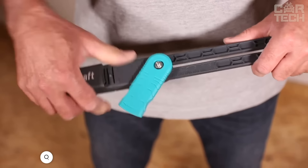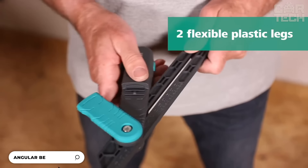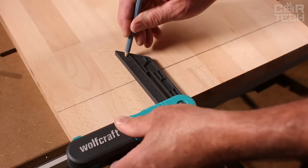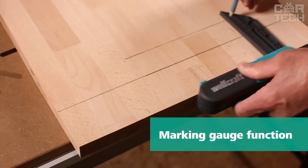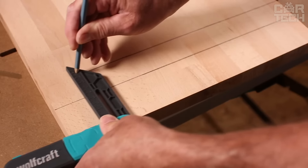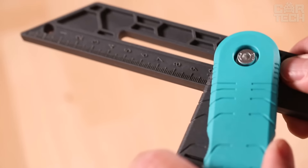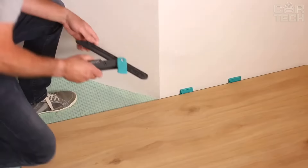Here's a cool tool from Wolfcraft — a corner template with marking function. The principle of operation is very simple. You take the two plastic legs, place them on the corner of the wall, align them along the wall, and fix them with a special lever. This lever can be easily pressed with one hand from either side. Once you have measured the angle, you can immediately transfer it to your piece.